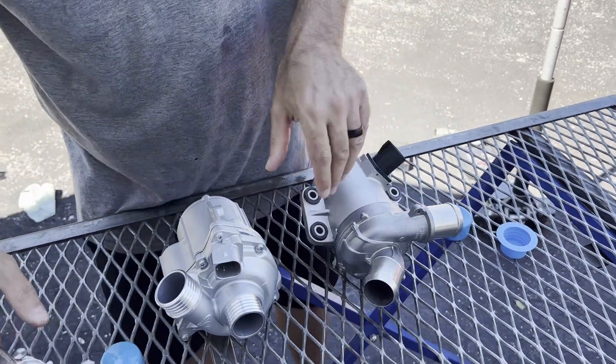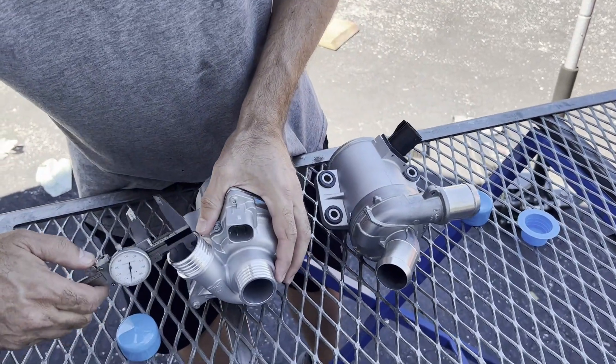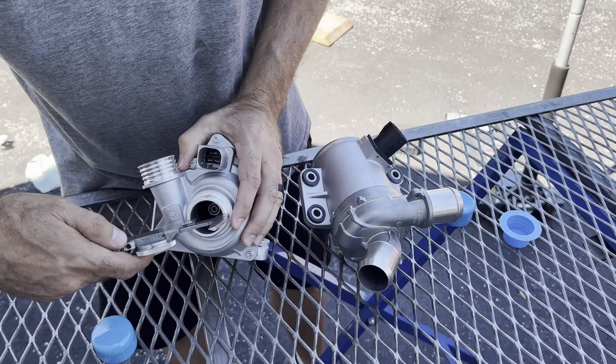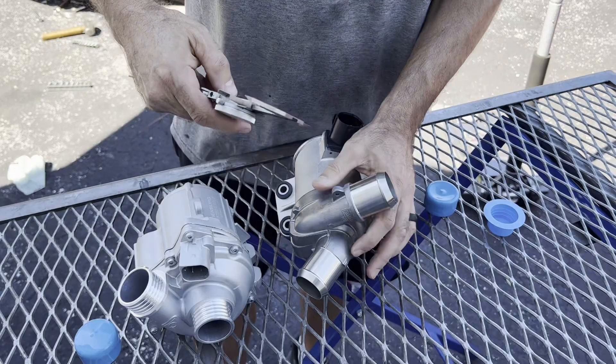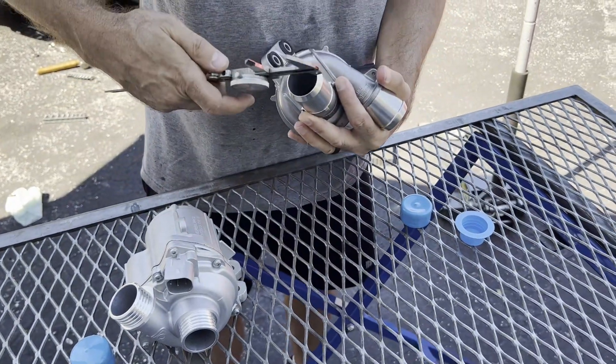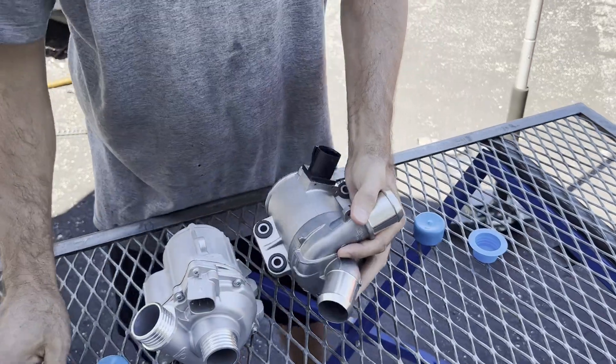Checking the sizing: the BMW pump has a one and a quarter inch inlet and outlet, and the Fusion pump is about the same — one and a quarter inch inlet and outlet as well. So that's interesting, they're the same size there.